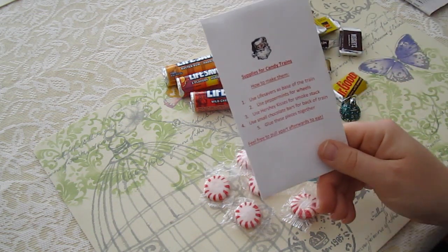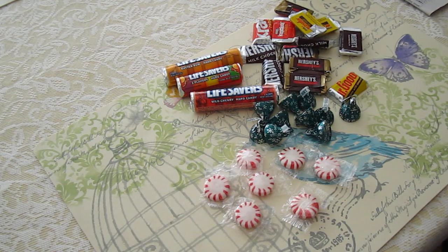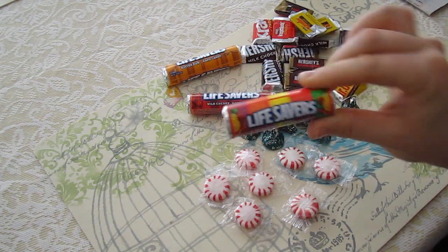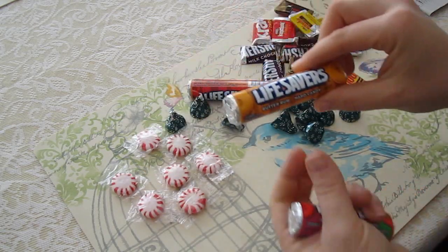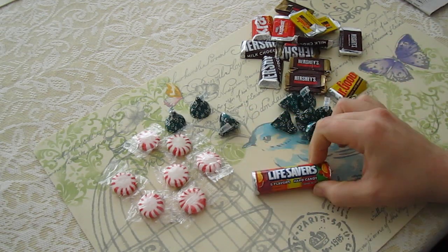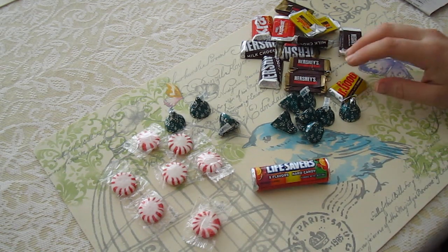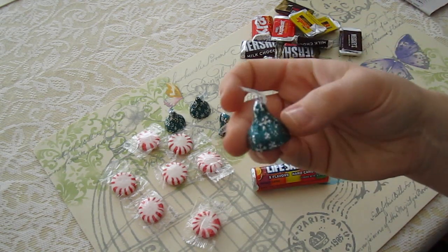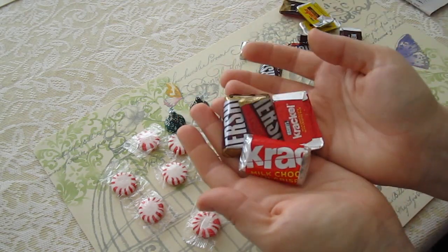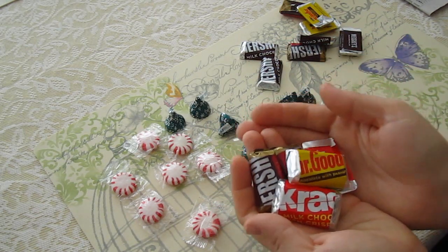According to the instructions Santa left, we need the supplies and it tells us what each one does. The first thing is to use the Lifesavers as the base of the train — we're going to use the rainbow five-flavored roll. Then it says to use the peppermints for the wheels, which go on the sides. The Hershey Kisses are for the smokestack — you sit them up like that and the little paper looks like smoke coming out. Then the mini Hershey bars will be used to build up the rear part of the train.